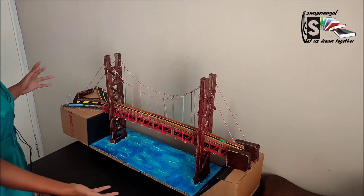Hi, welcome back to Sopninga, Let Us Dream Together. Today I'm going to be showing you how to be building this wonderful bridge.